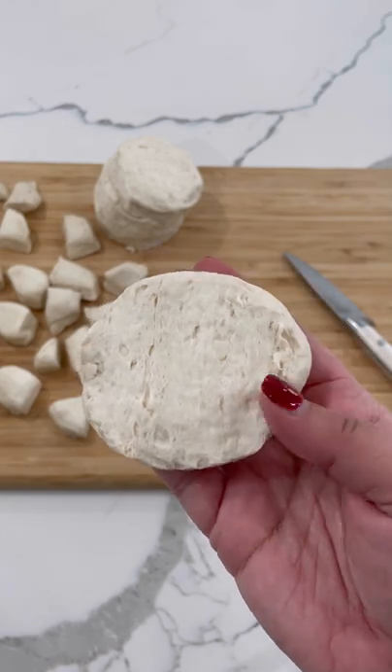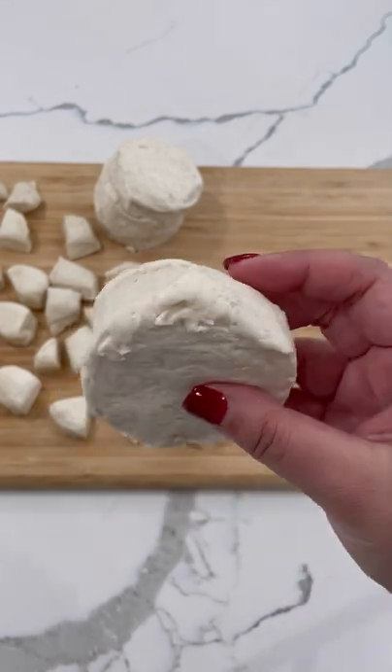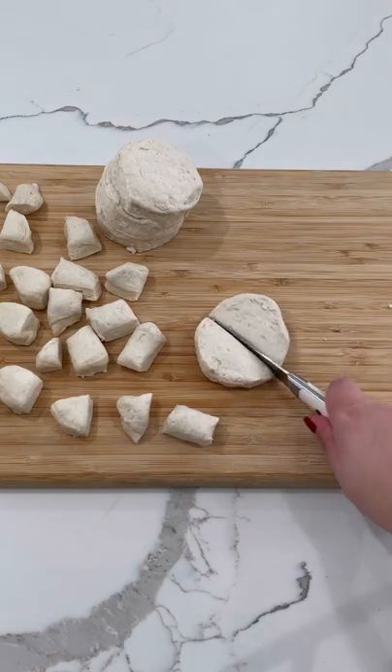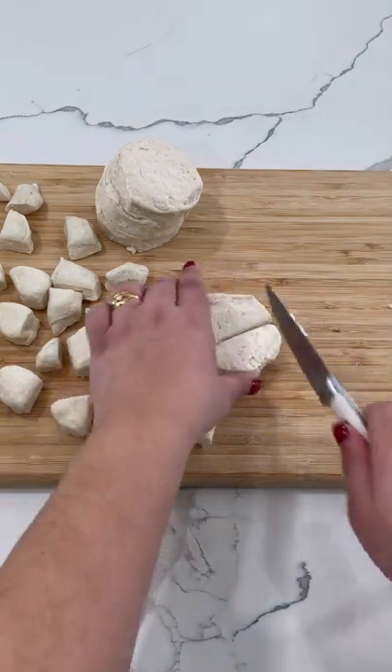These homemade pretzel bites only take two main ingredients. We are using store-bought buttermilk biscuits. Take each buttermilk biscuit and cut it into six individual pieces.